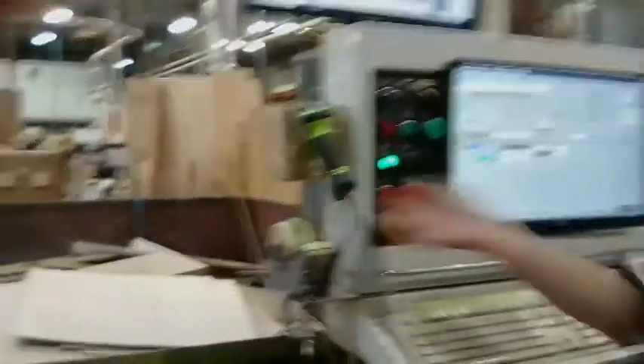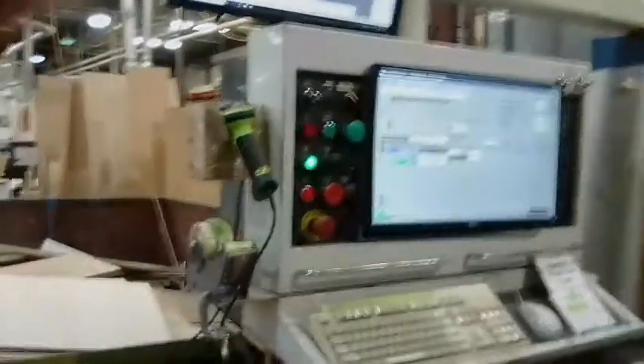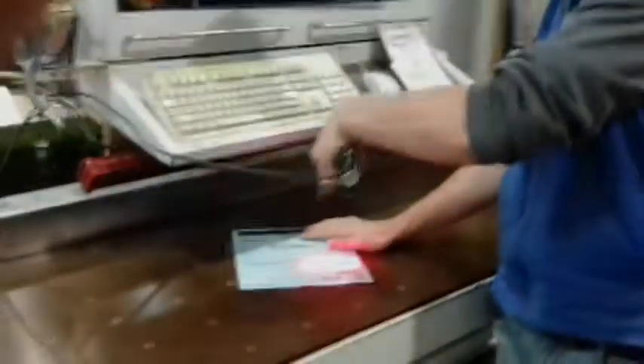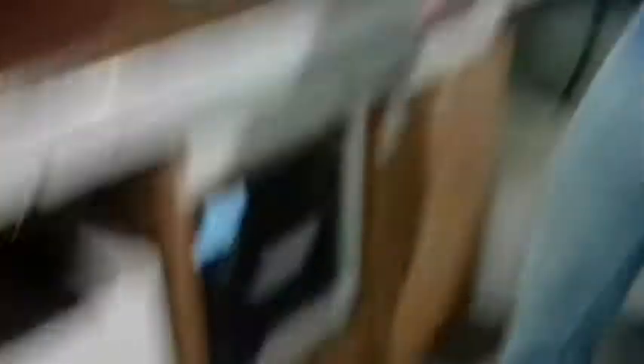We got Mac Cancelons to get us a scanner, and now all we have to do is just take the scanner, scan our parts, and then it'll print the sticker. Great success.